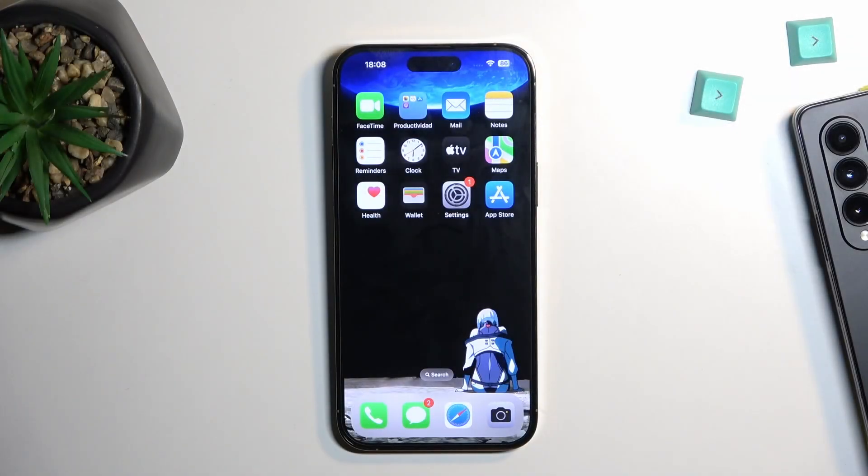Welcome. For me this is an iPhone 14 Pro Max, and today I will show you how we can hard reset this device through settings.